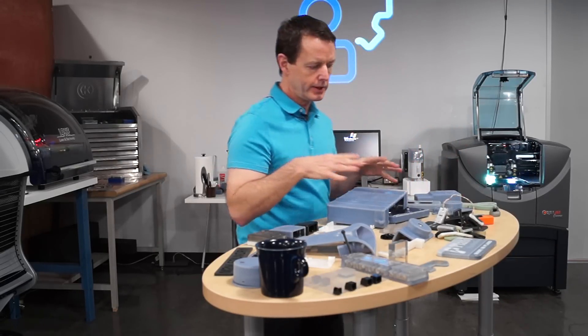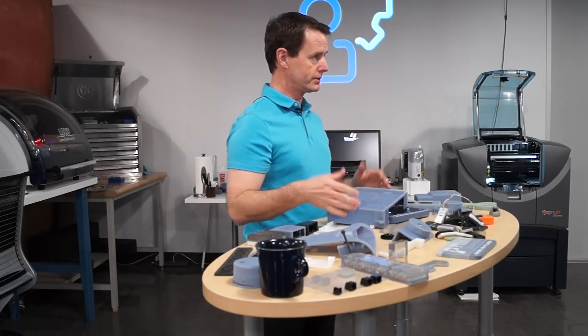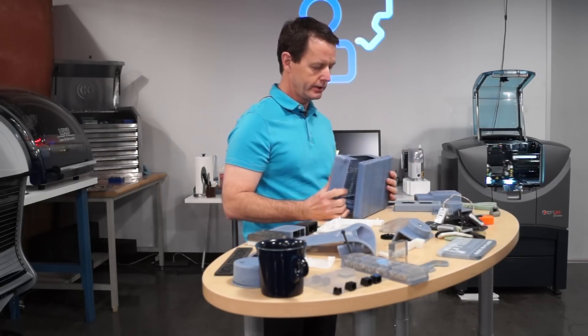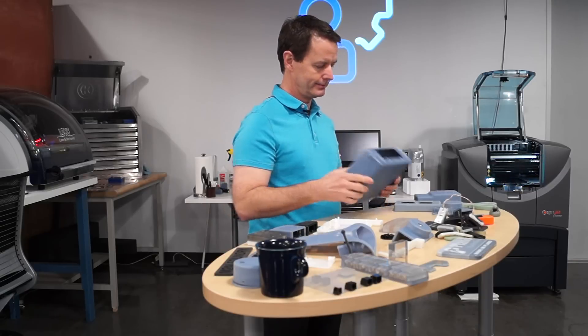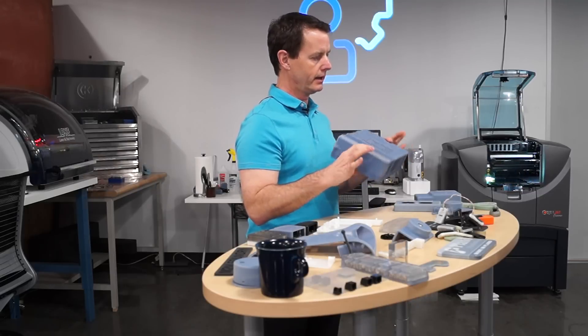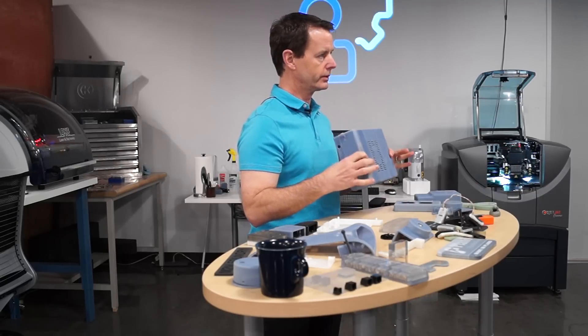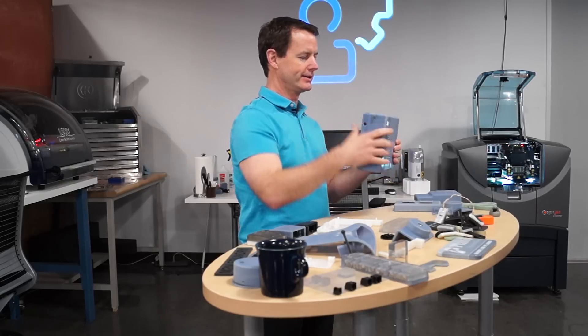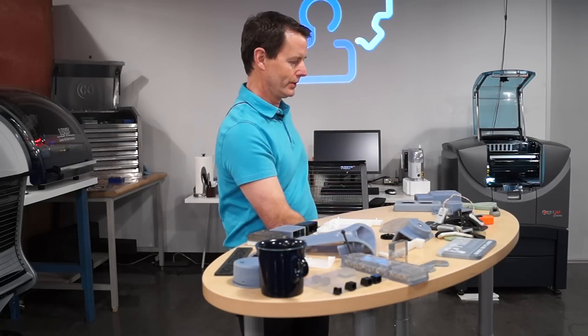Some of these — these are all things that we've actually created and used in our concepts. I'll show you the actual device that we're doing, but this particular one is a case for a solution that we're doing for field testing. This actually has electronics in it — it's a wearable device.